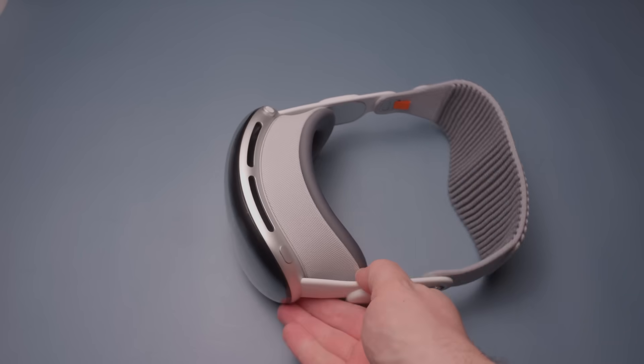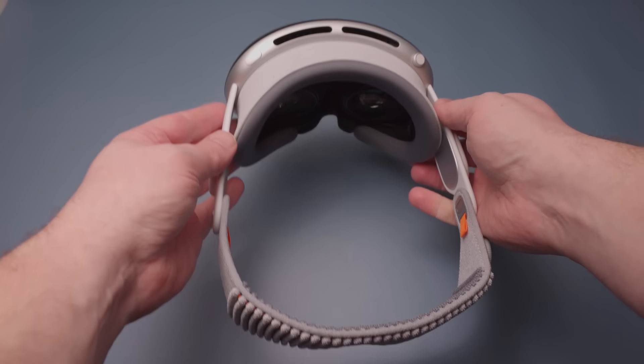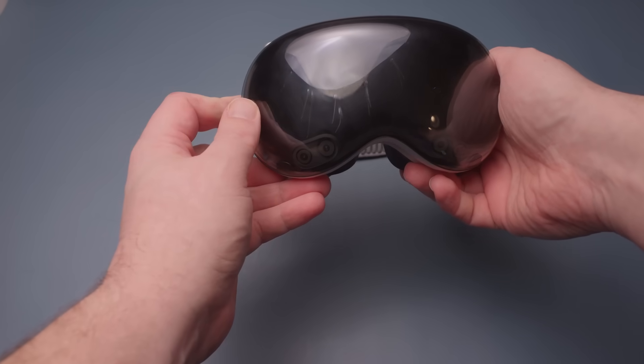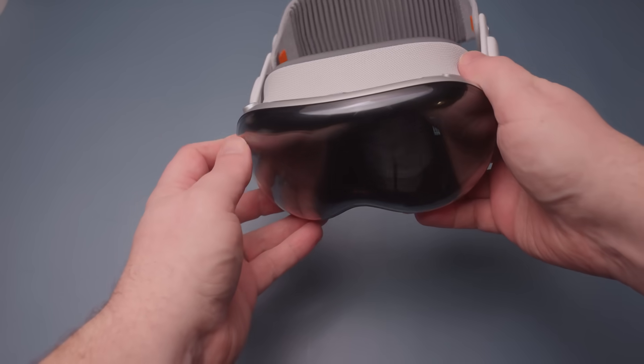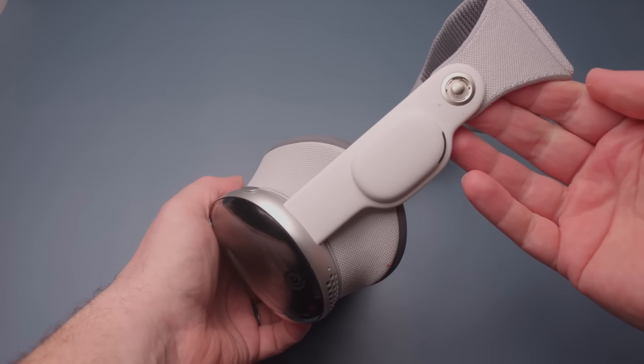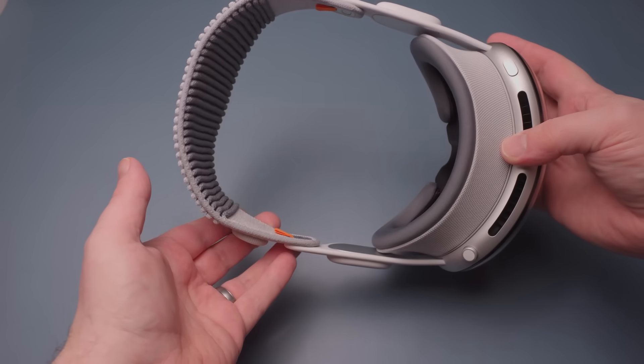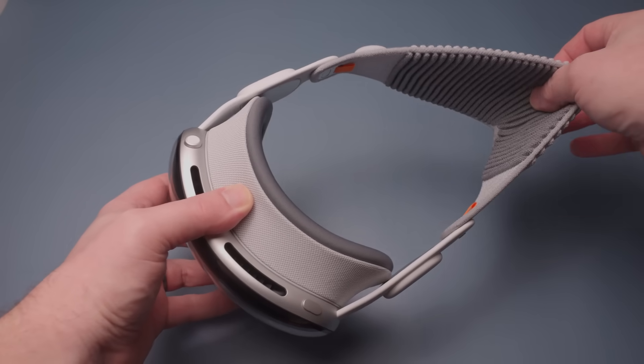First up, let's talk about the build quality. I didn't actually film an unboxing video because there are going to be tons out there, but the build quality itself is, as anyone should know with Apple, very good. Of course, for $3,500, you would hope so. The glass on the front and aluminum housing that goes around the edge of the glass looks really nice.